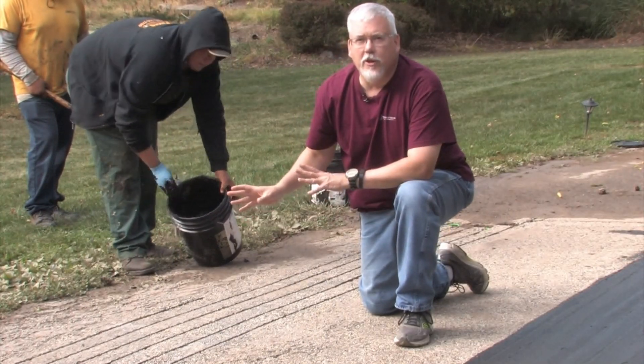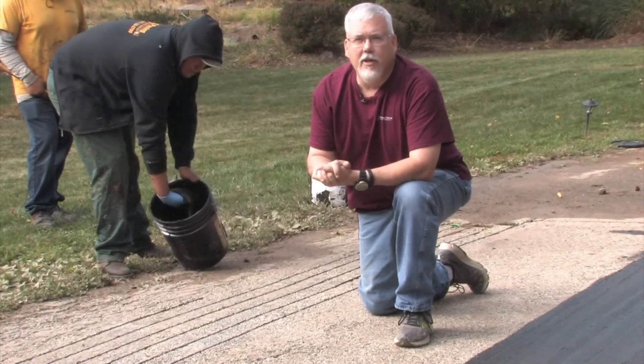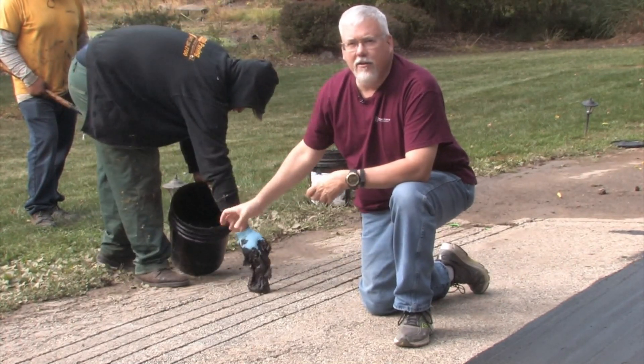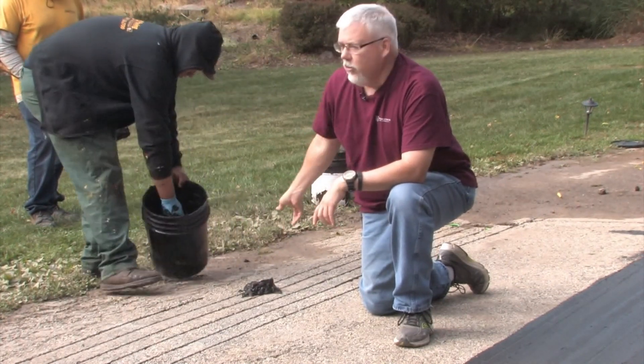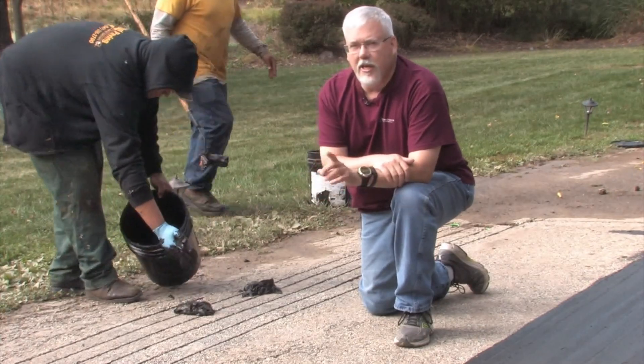We're using a trowelable crack sealer, which is a higher build than just a seal coat. We're going to apply this by hand over the cable and then come behind with a squeegee to run it right into the grooves.